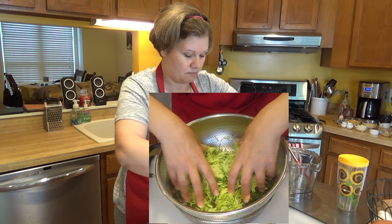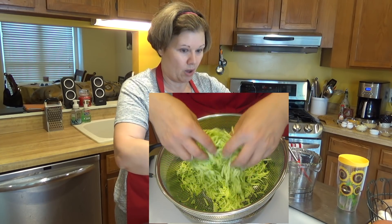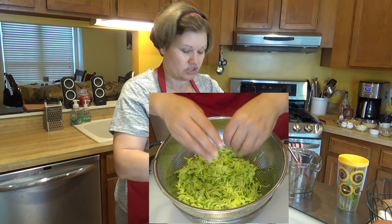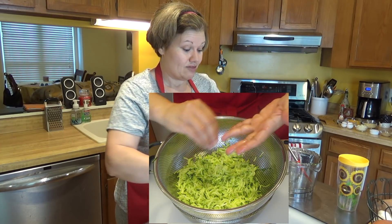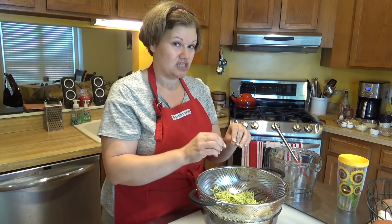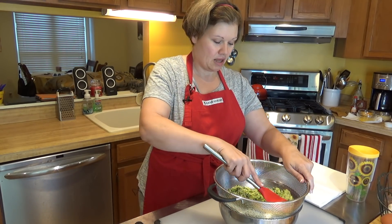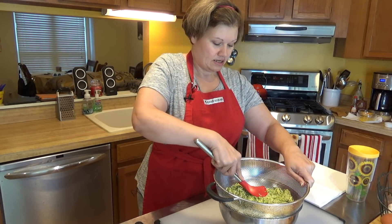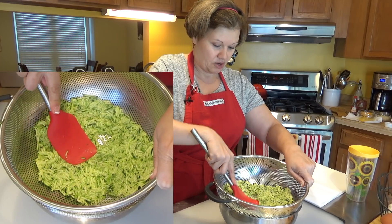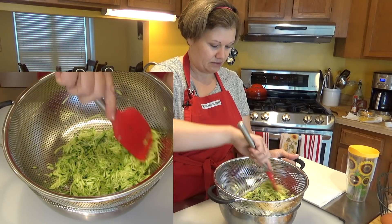I'm mixing the salt in — it seems like a lot, but it's going to come off as the water draws out. The salt helps draw out the water. You do this for about 15 to 20 minutes to let all that water come out of your squash. After about 20 minutes, I'm going to press and squeeze the zucchini in the colander — you can see some liquid bubbling up.